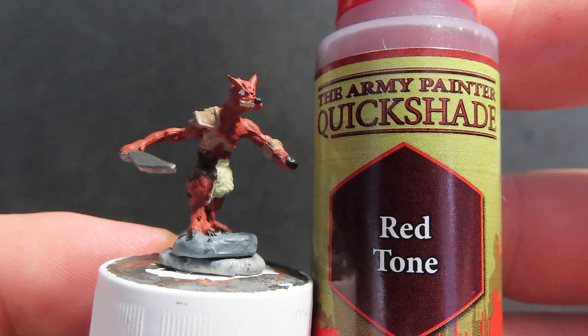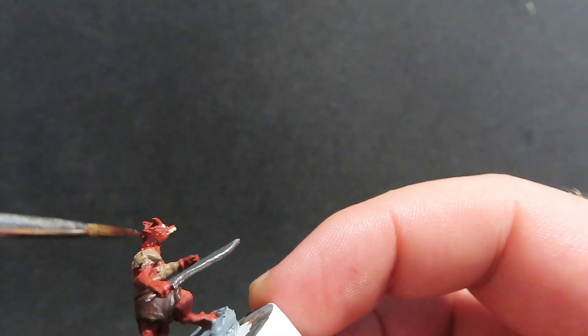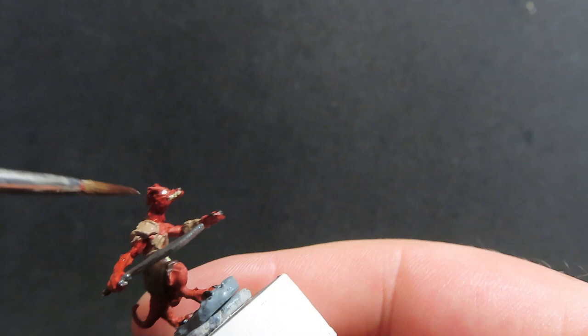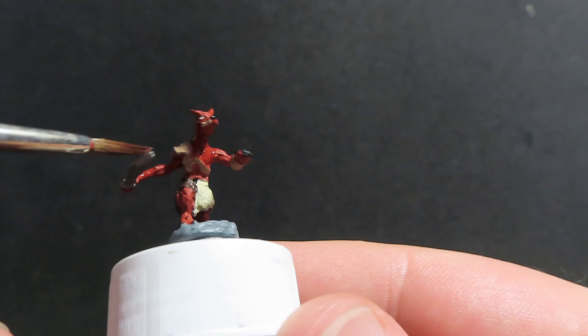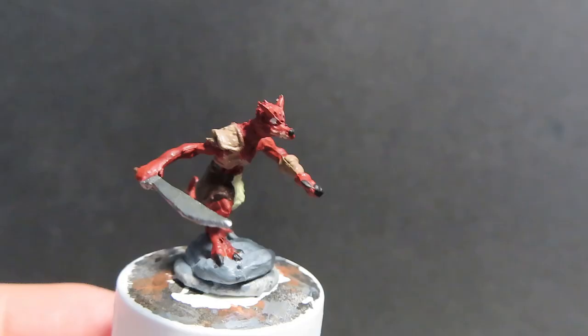Once the eyes are complete, we're coming in with some red tone from Army Painter to give a wash over the kobold skin. This is going to deepen and draw out that red color in the cavalry brown, leaning more towards red than brown — matching much more closely with what a kobold looks like in the D&D Monster Manual. Just try to avoid getting it on everything else, since we don't want the leather armor and clothing tinted red. If I get a little on the teeth or eyes, I quickly come back in with a dry brush and pick out those parts.